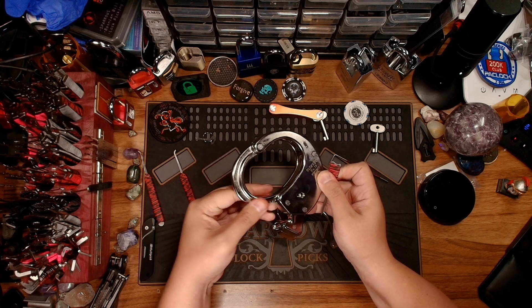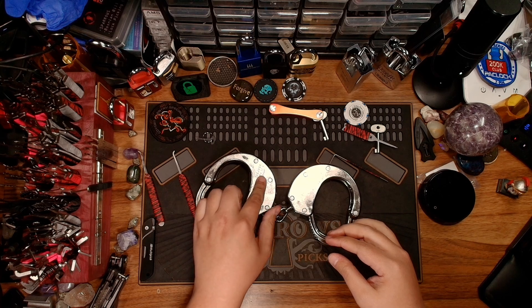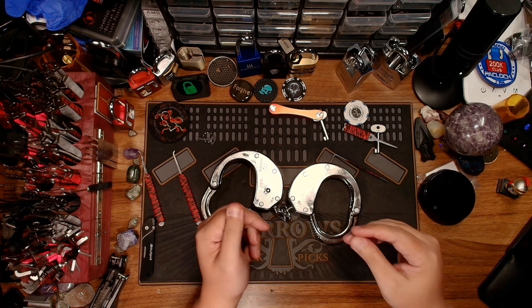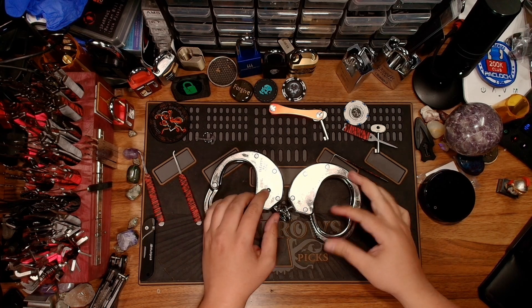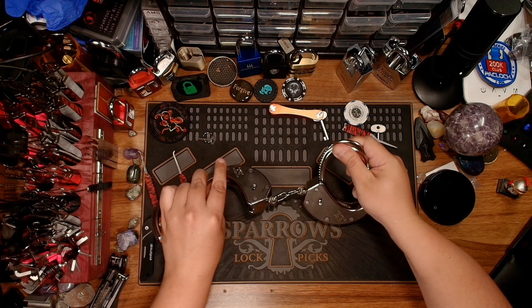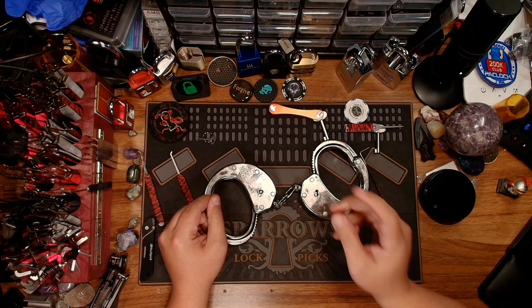When the double lock is not engaged, it's actually really easy to get these guys open, so I'm a little disappointed with that. They are very cool looking cuffs, and when the double lock is engaged it is a bit funkier trying to get to that double lock — not as easy as with the ASP handcuffs. Having one key entry on the inside and one on the outside definitely adds a bit of funkiness and fun to these cuffs. Hope everybody enjoyed this video — feel free to like, comment, and subscribe. Have a beautiful day!